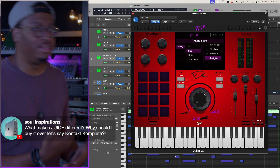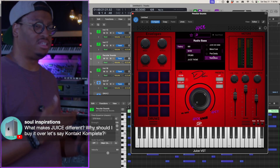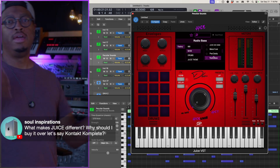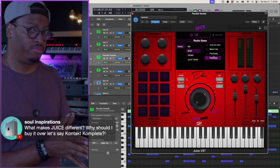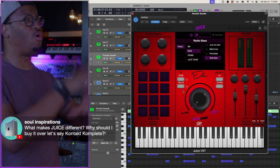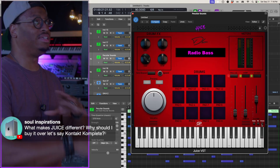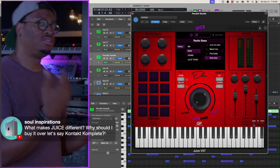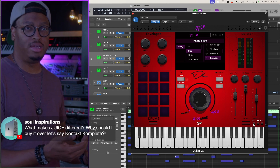We tried to bring in the sounds that people would actually use. So if I had to make a case — Contact versus Juice, Omnisphere versus Juice — my argument is: we try to be simple, not complex. The interface is simple, as you can see. There's not a whole lot to mess with or tweak. You've got an effect section, very simple. The drum section is laid out intuitively. Everything is right in front of your face.